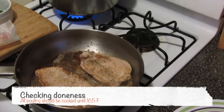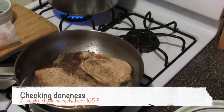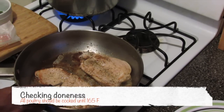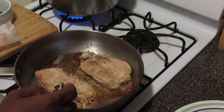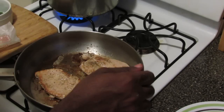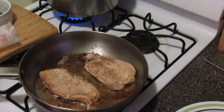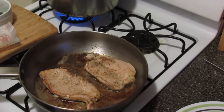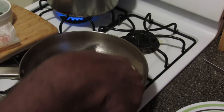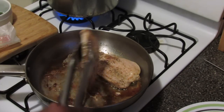I'm going to turn the heat off just so I can check the temperature. This needs to be a hundred and sixty-five degrees Fahrenheit. This one is done. I'm going to allow the other one to cook for a couple more minutes. Turn the flame back on to medium. You don't want to cook these too long because they dry out very quickly.